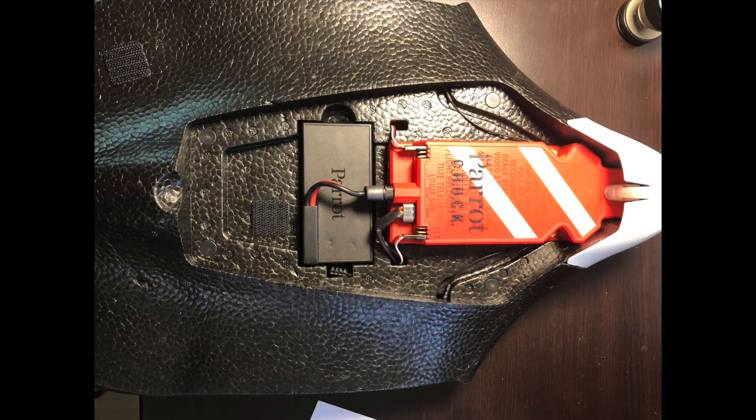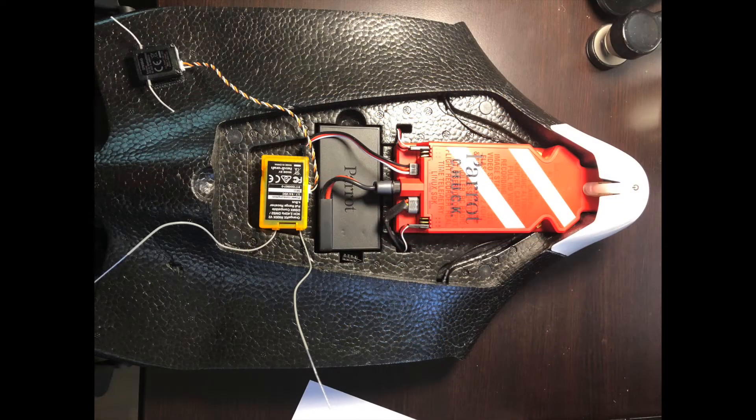This is a photo of my Disco before I installed the receiver and the SBUS connection. You can see the two velcro pads that I used for the receiver and the satellite on the receiver. This is a photo of the Disco after I installed the receiver, the satellite to the receiver, and the servo lead from the receiver to the SBUS input on the Parrot controller.